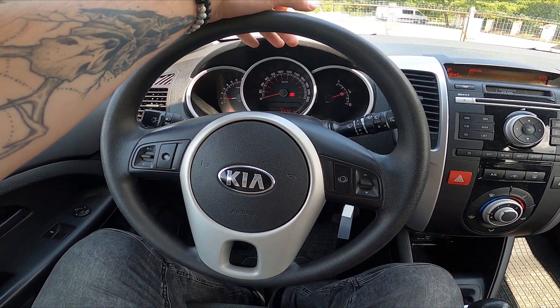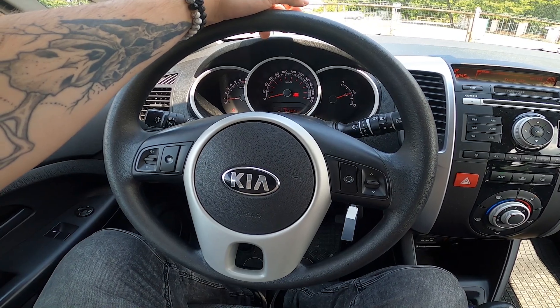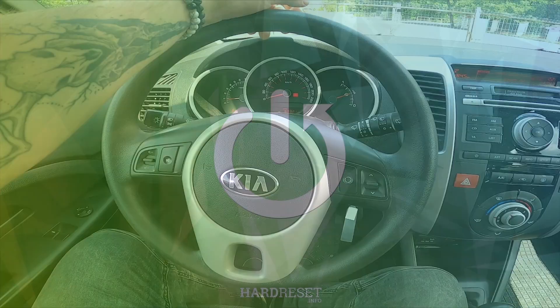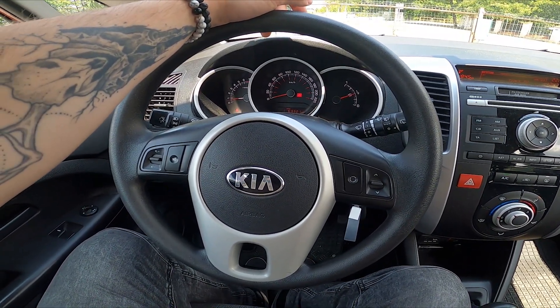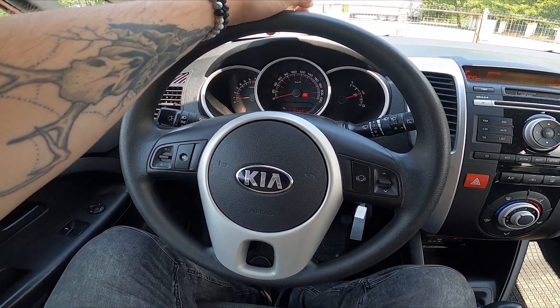Hello, today I'm in Kia Wenga. In this video I'll show you where is the USB port. Thanks to the USB port in your car, you can listen to music from the external memory via car's speakers.